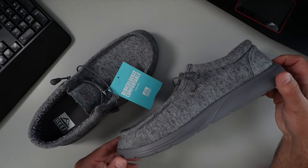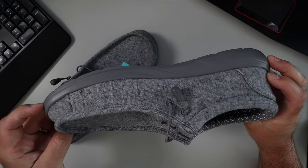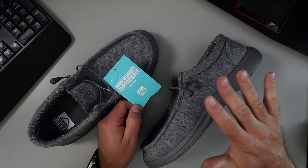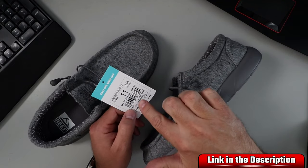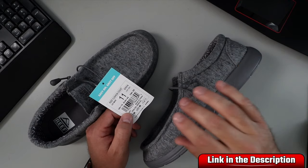What I've got here is the Reef Cushion Coast Loafers in light gray, and it says they are ridiculously comfortable — and when I put these on, they are extremely comfortable. I happen to have size 11 in light gray, but of course they come in various different sizes and colors.